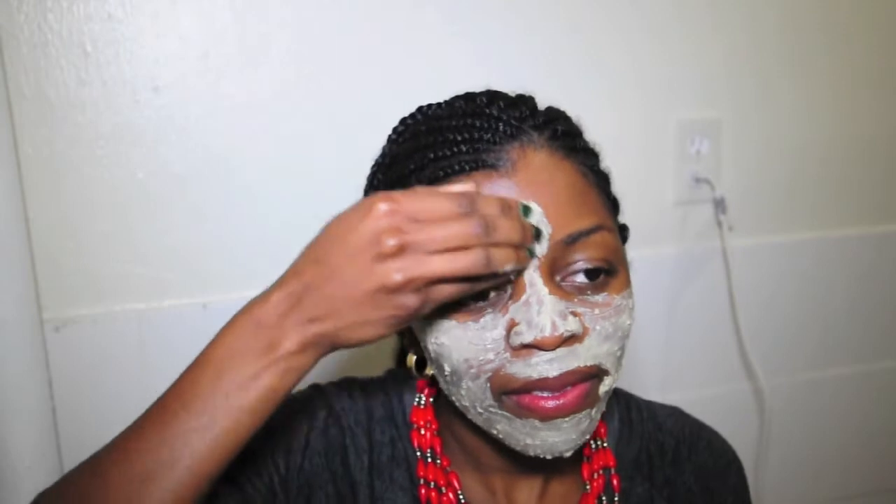As it sits, it's gonna start drying out and you're gonna feel your face tightening up — don't worry, that's just the face mask working. You might also feel a little tingling, which is another normal sensation. If it's too much tingling, then you probably want to wash your face. However, a little tingling is pretty normal.